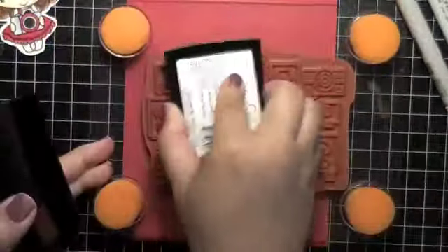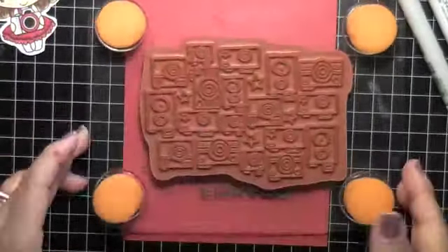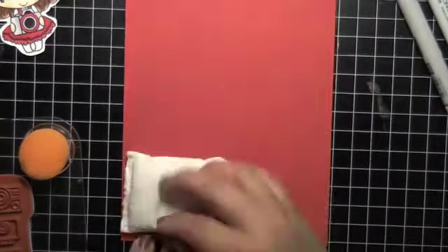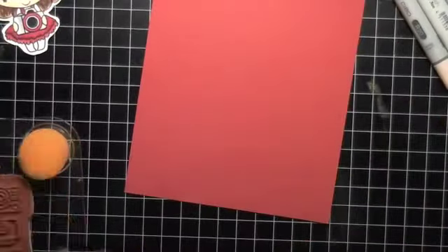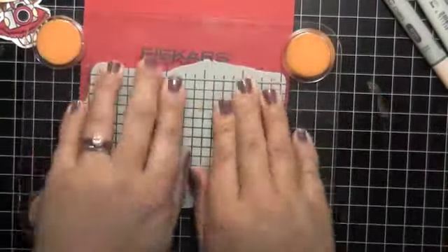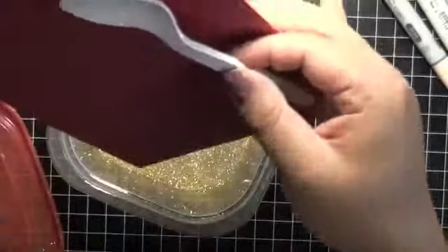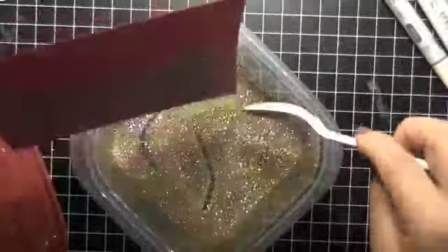Enough about Copics - this is a Unity stamp that I love. It's a background image all about cameras. I know Rashida loves cameras and she loves red and black. So I had her in mind when I did this. I love embossing my background images.